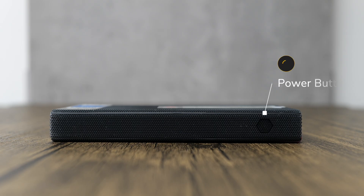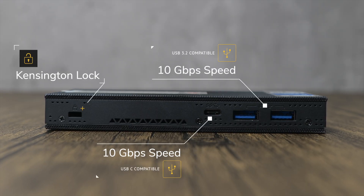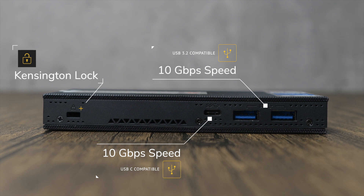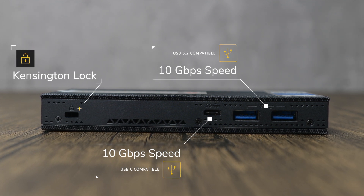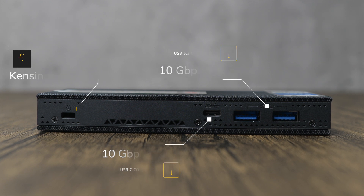On the long ends of the mini PC, one side just has the power button and the other contains the bulk of the ports most useful to astrophotographers. On this end there are two USB 3.2 ports that support speeds up to 10Gbps and one USB-C that's also 10Gbps. You also have the option to lock your mini PC by way of a Kensington lock slot. By far the most handy in my use case are the USB ports, which I'll use to connect my cameras and other gear.